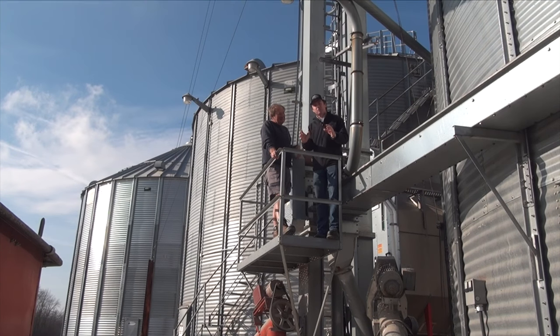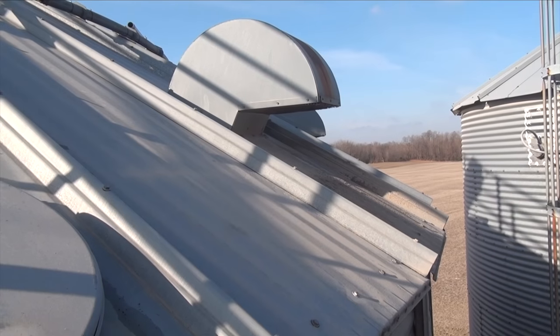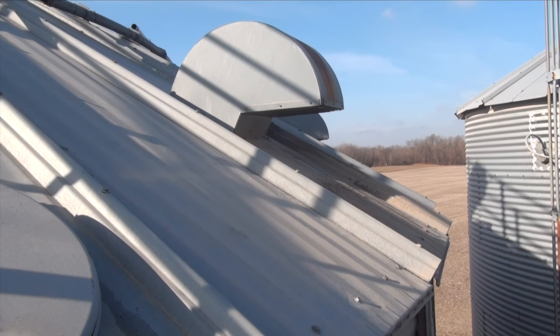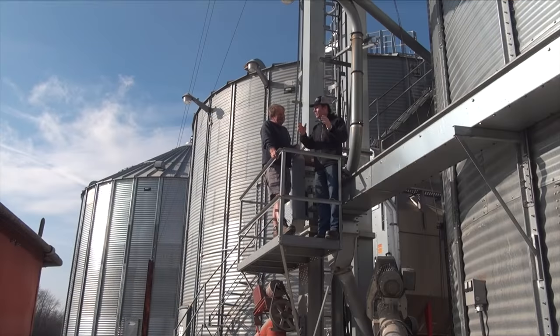The one thing that really drives me nuts as I drive around the country is vents on the top of bin roofs. Doesn't everybody know how to place vents properly? But Helmut, when you drive around the countryside, are vents always on the bin roofs appropriately? Where should they be placed?